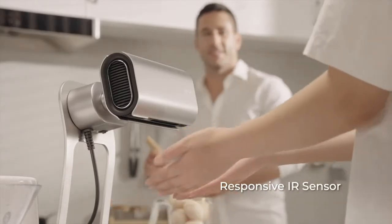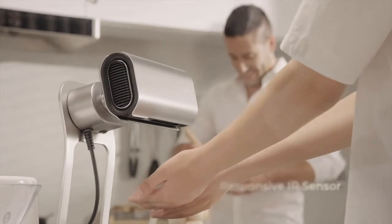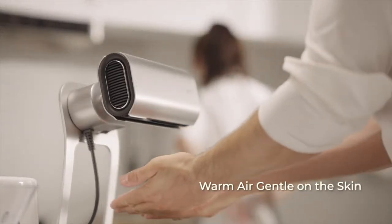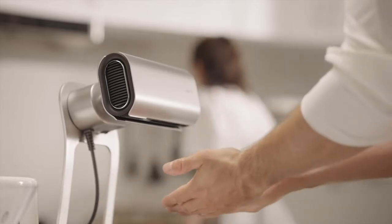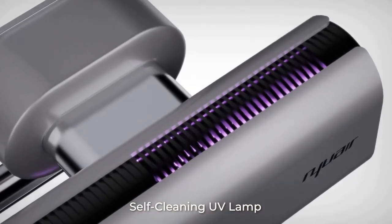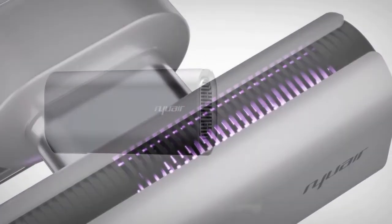NuAir is automatically activated to force out warm, filtered air to dry your hands in seconds once movement is detected. What's more, the built-in UV lamp in the air duct ensures that the outgoing air is sterile and clean.